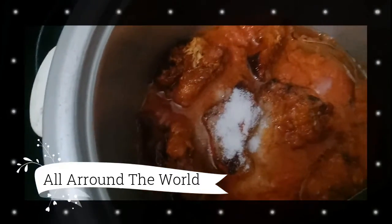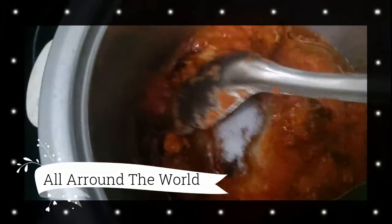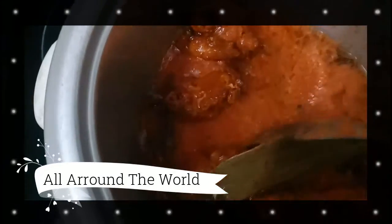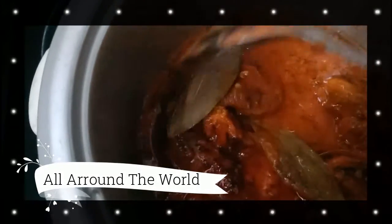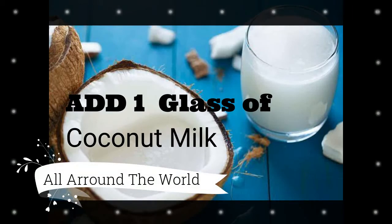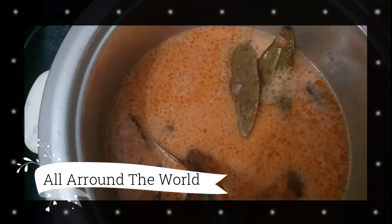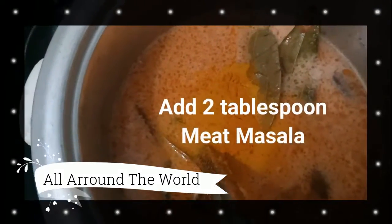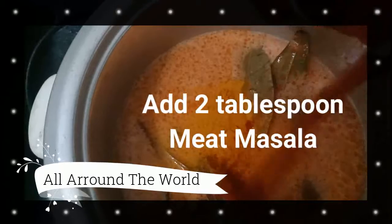Add salt according to your taste — note that we already added salt in the tandoori chicken. Add 1 glass of coconut milk to the masala, then add 2 tablespoons of meat masala.